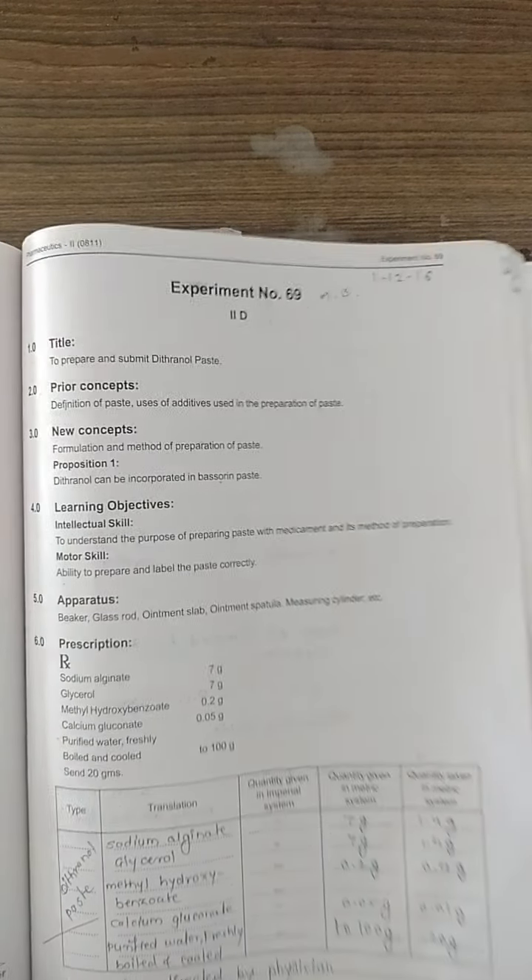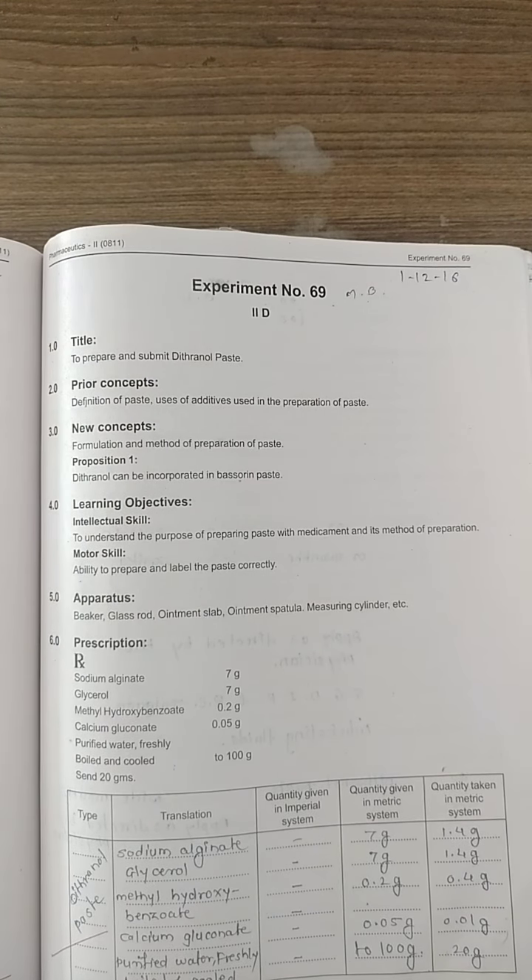Here is the prescription: sodium alginate 7 grams, glycerol 7 grams, methyl hydroxybenzoate 0.2 grams, calcium carbonate 0.05 grams, and purified water freshly boiled up to 100 grams. But we will prepare only 20 grams of jelly. We apply the factor for the scaled-down quantity calculation.